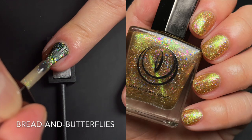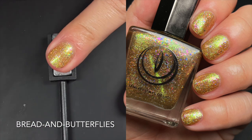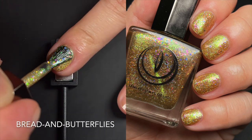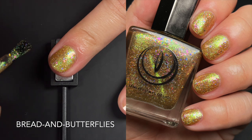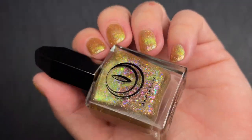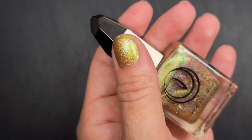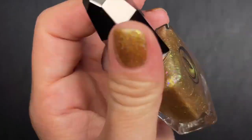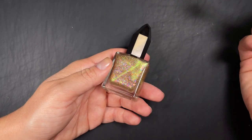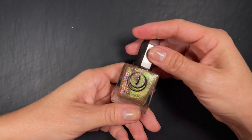Up next we have 'Bread and Butterflies,' described as a golden yellow filled with color-shifting iridescent flakies, micro holo glitter, and a subtle green magnetic aura. The description notes this shade is designed to have a softer magnetic effect. When I read that I thought it was going to be barely there, but it's definitely visible — since you have green contrasting on gold you don't see it as strongly as the other two magnetic polishes, which is probably why it's described as softer. But it does show, which is nice.